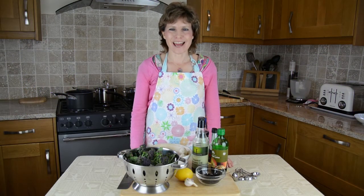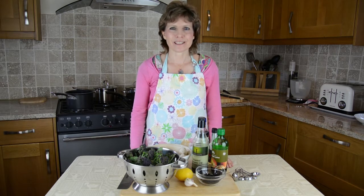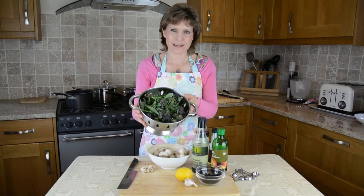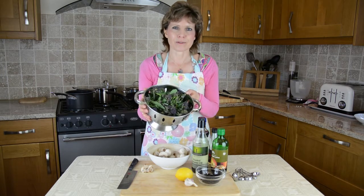Hi, this is Jane Philpott at Cooking for Health in Somerset, UK. This week I was in our nearby town of Somerton and I picked up a bag of locally grown purple sprouting broccoli at the health food store, so I thought it would be lovely to make a simple vegetable dish with it.